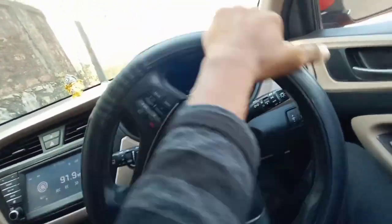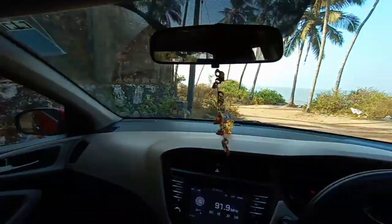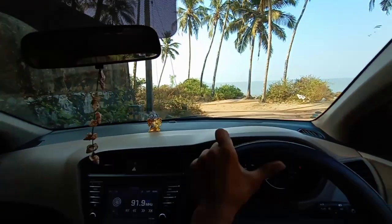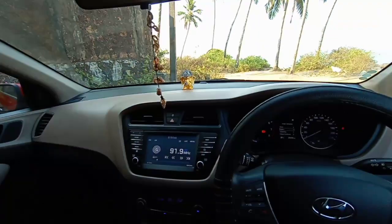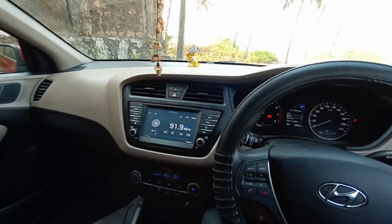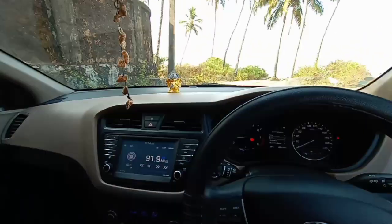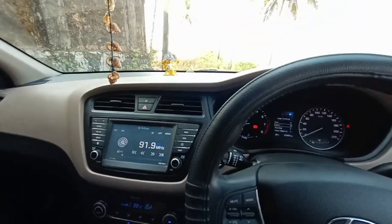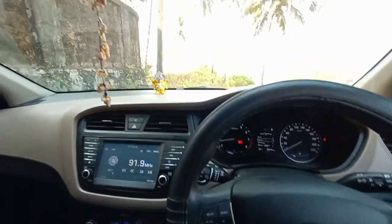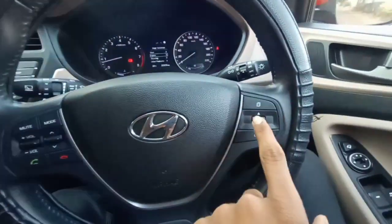There will be no pain while riding this car. The dashboard is medium-sized so most heights can drive this car, although if you are 6.6 feet your head will touch the roof. It also gets steering-mounted audio control and steering-mounted browse control to browse through the instrument cluster.